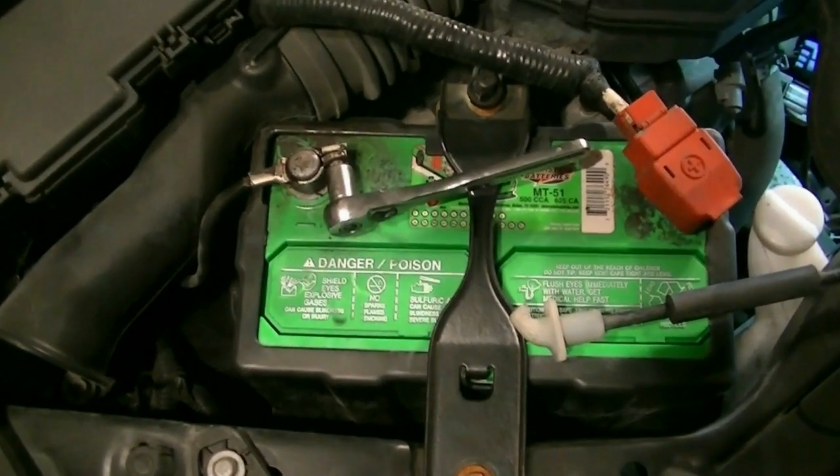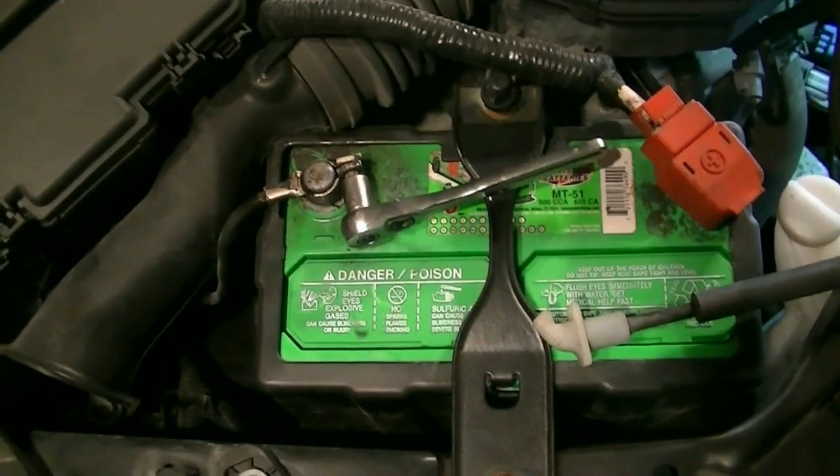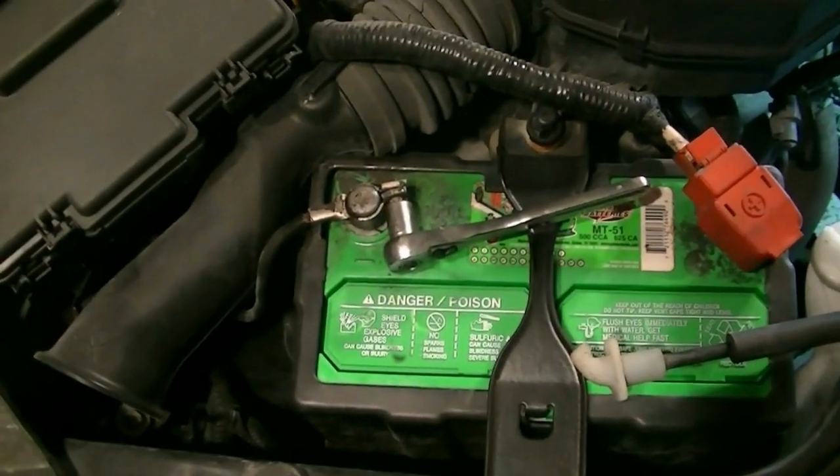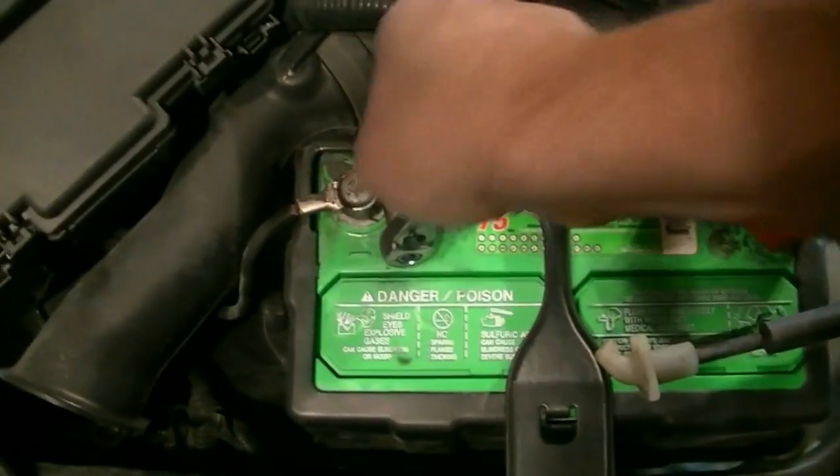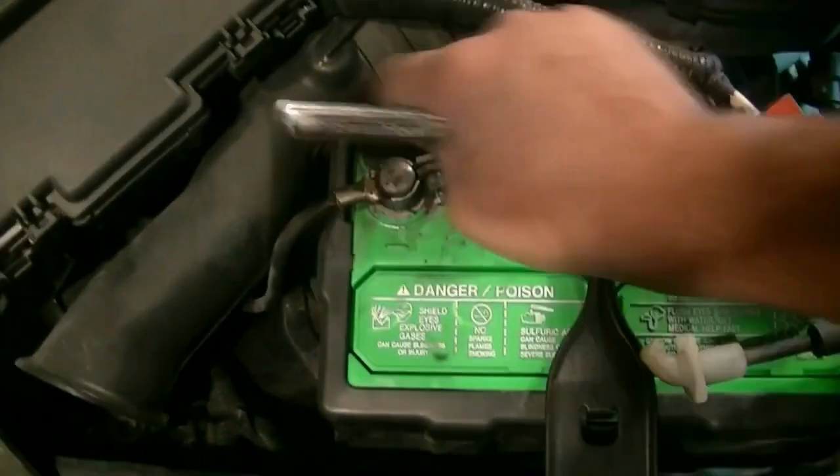Since we're going to be disconnecting the cables for the alternator and removing a bunch of ignition coils and whatnot, we need to disconnect the negative side of the battery and safely tuck it aside.